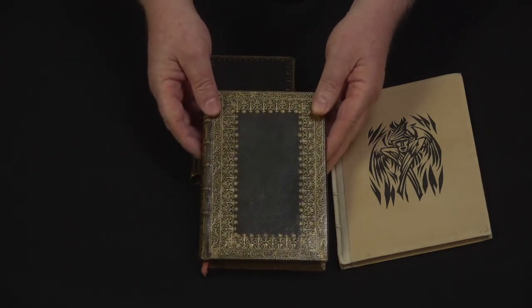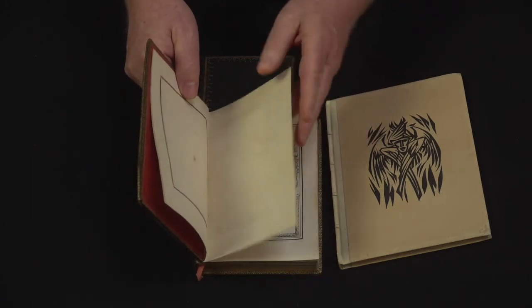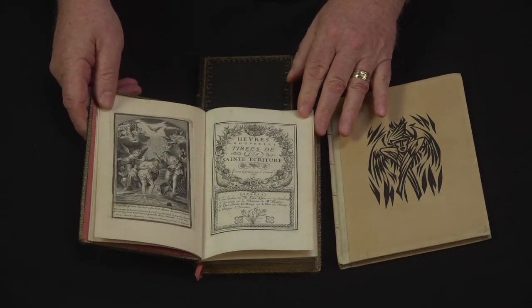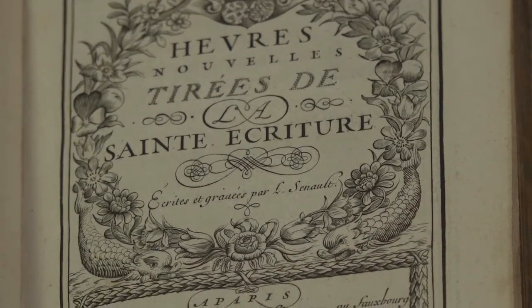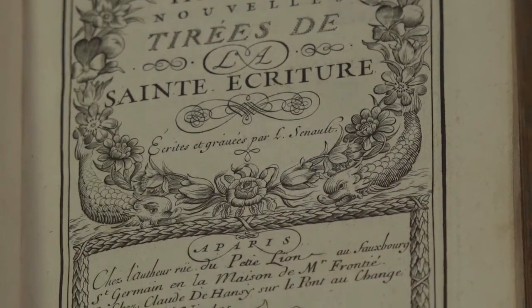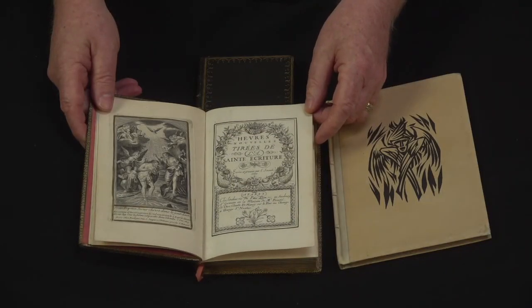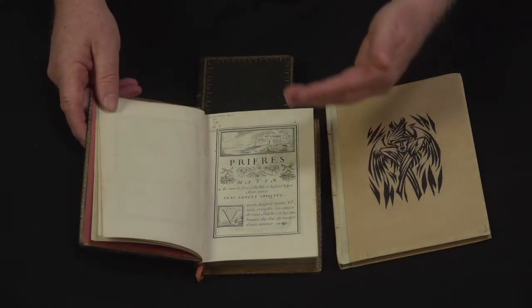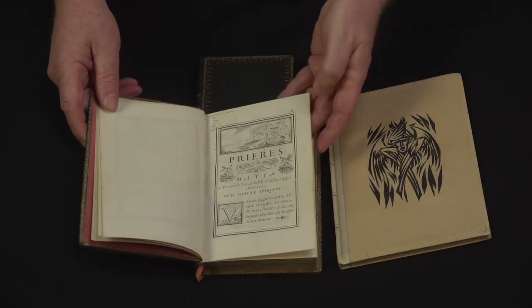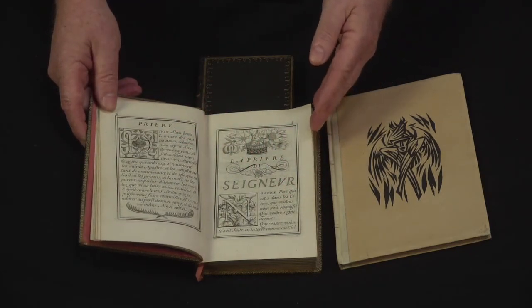The first of these books from the 1680s was done by a man named Louis Sano, who was a writing master who would teach people how to write with a pen or quill. This was a way that he could demonstrate some of his writing techniques. It's a very beautiful book, very detailed, very elaborate. But the entire thing is printed — it's made to look like handwriting, but it is not handwriting.